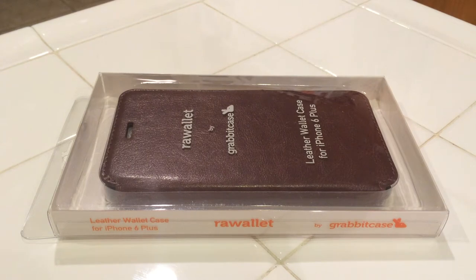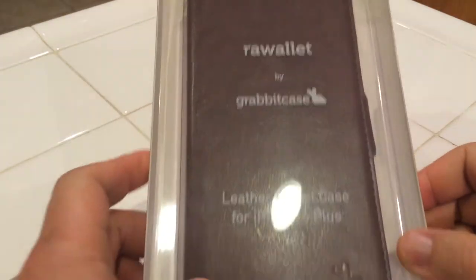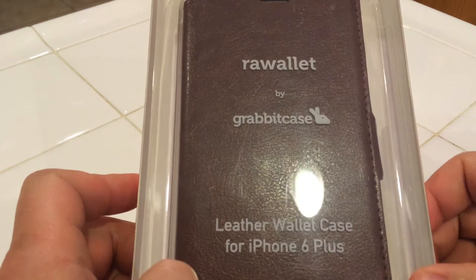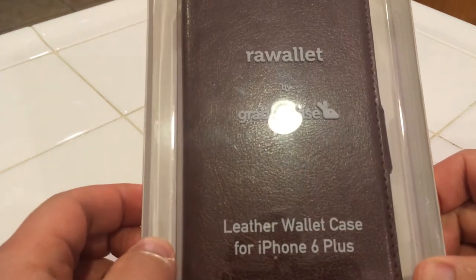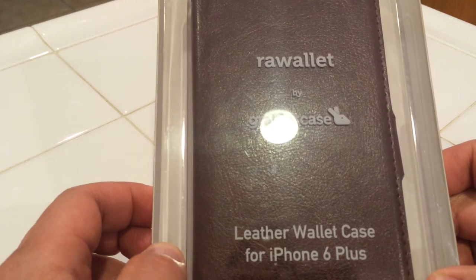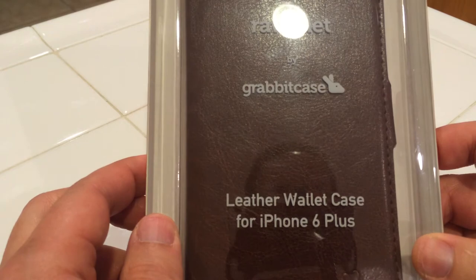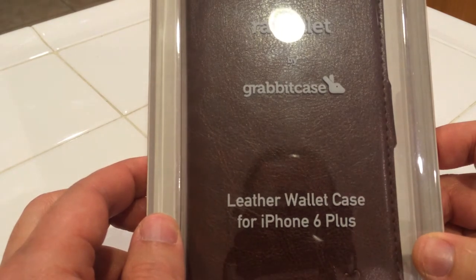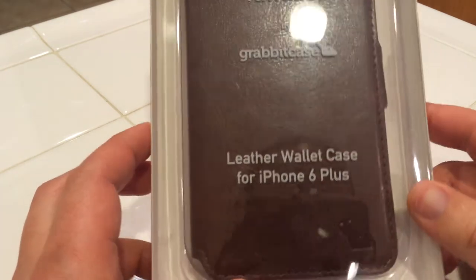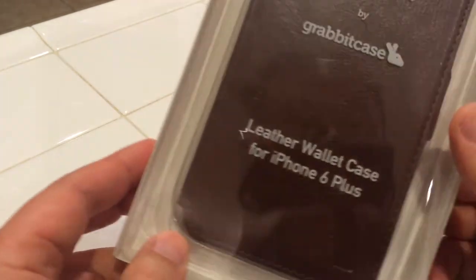Hi, this is my first Amazon video review. I will be reviewing this case for the iPhone 6 Plus. It's called the Rollet and it's by the same guys that brought you the Gravit case. It's a leather wallet case for your iPhone 6 Plus.